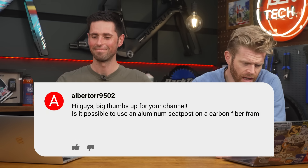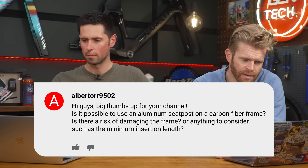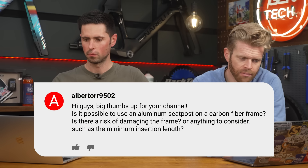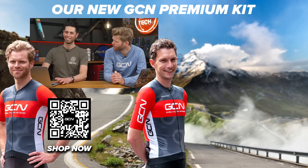Alberto asks: is it possible to use an aluminum seat post on a carbon fiber frame? Is there a risk of damaging the frame or anything to consider, such as the minimum insertion length? I don't see any issue here. I'd probably use an assembly paste on there. In terms of minimum insertion length, it's going to be the same as what's on the seat post regardless of the material it's made from — just don't exceed that limit. Also, you can get galvanic corrosion if you do it the other way around — carbon post in an aluminum frame — so try to avoid prolonged immersion in salty liquids.